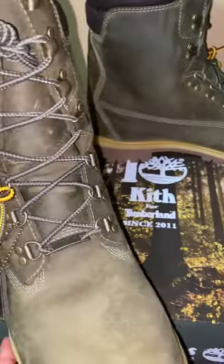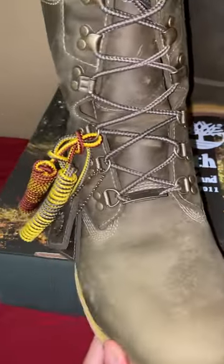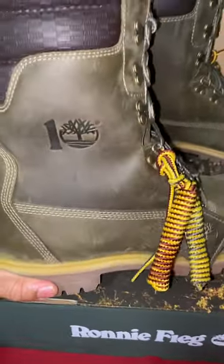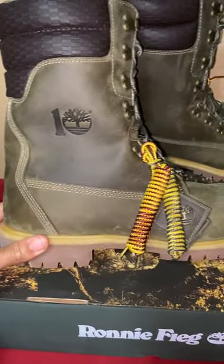It's got this rough, rugged look to it, kind of like the Ronnie Feig shearling rust ones. Yeah, I like these boots a lot — the olive color, I love how the olive color looks.